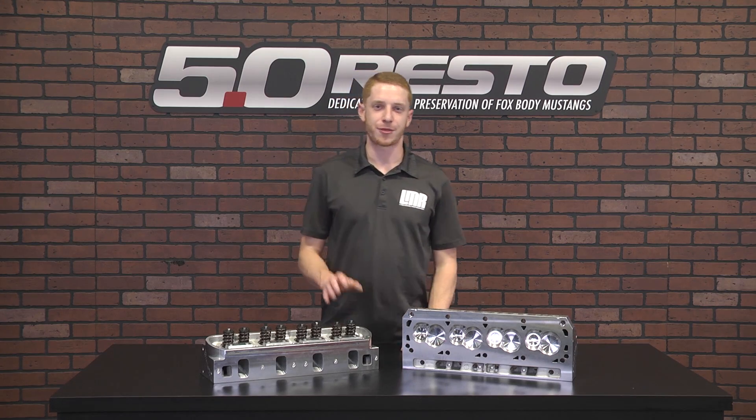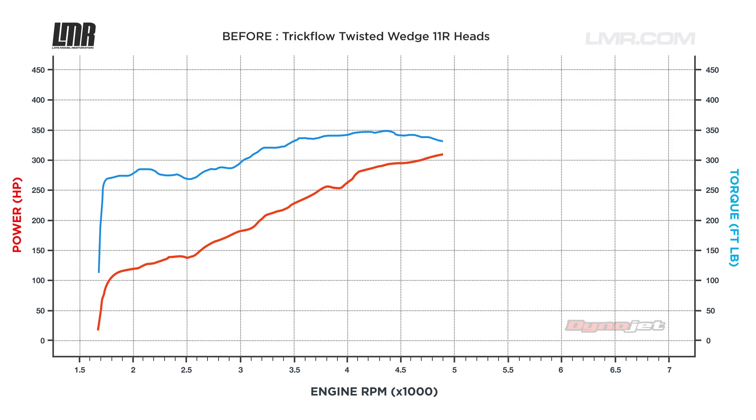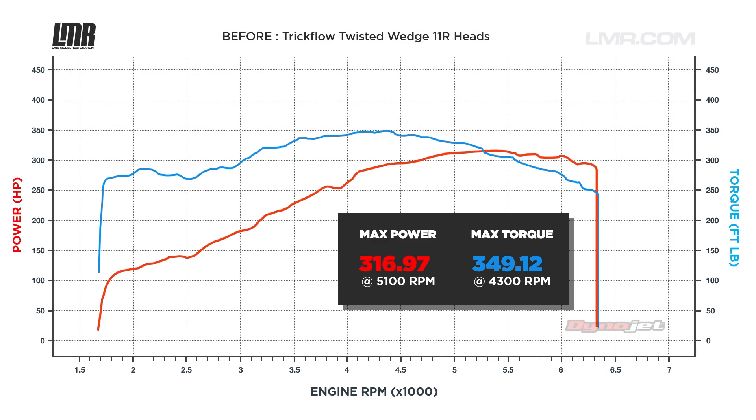The car managed to make 317 horsepower and 349 pound feet of torque, and that was with 110 leaded race fuel.